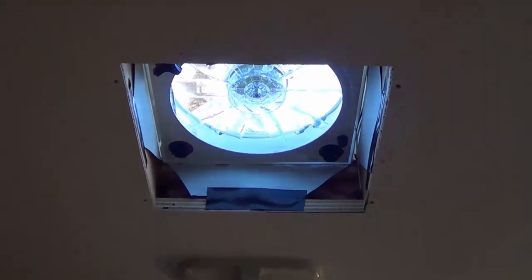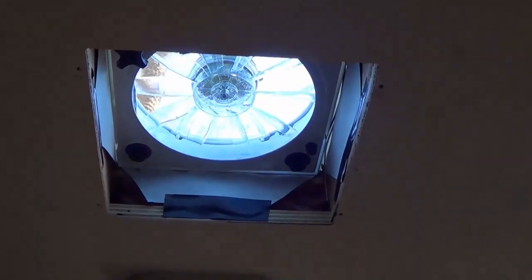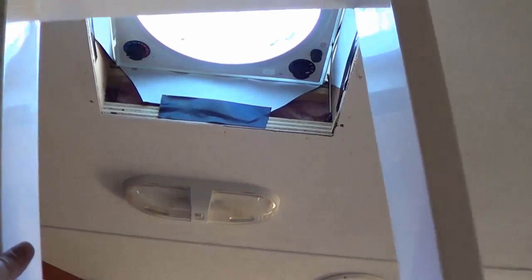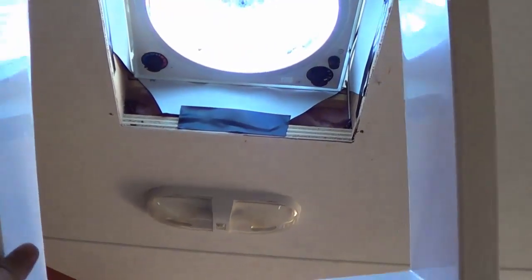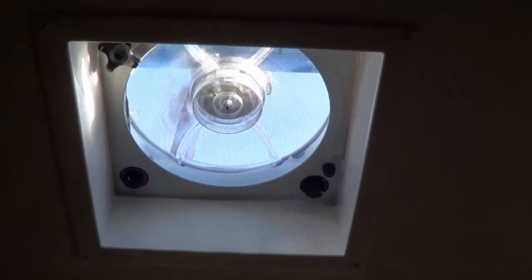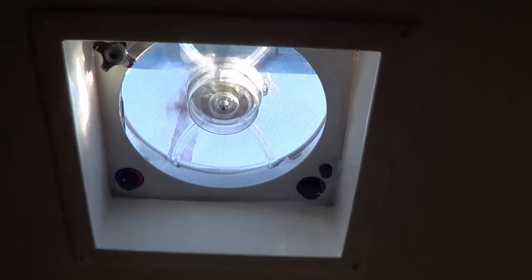I got the wiring all soldered up and taped up and tucked inside the attic, and the last thing to do is to install the little bezel back in. They give you a plastic one that'll fit perfectly for the fan — just four screws. And voila! There we have it. A nice cool fan.